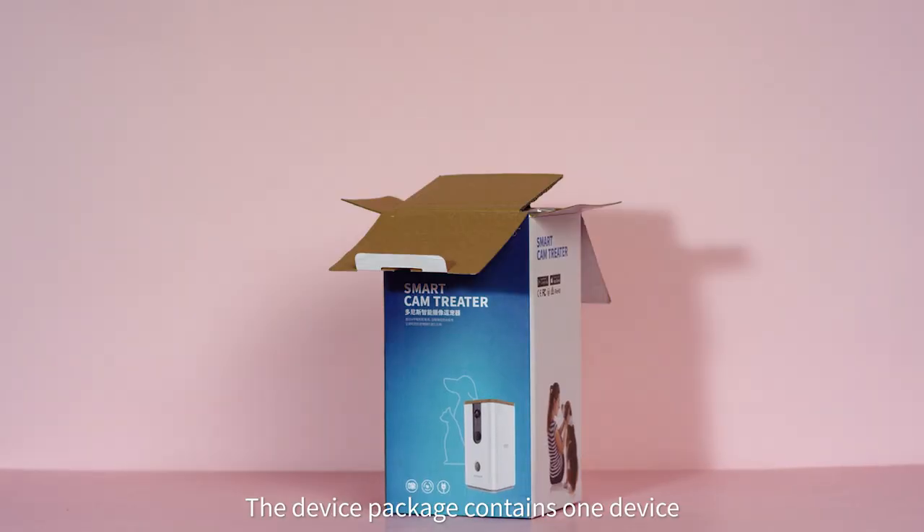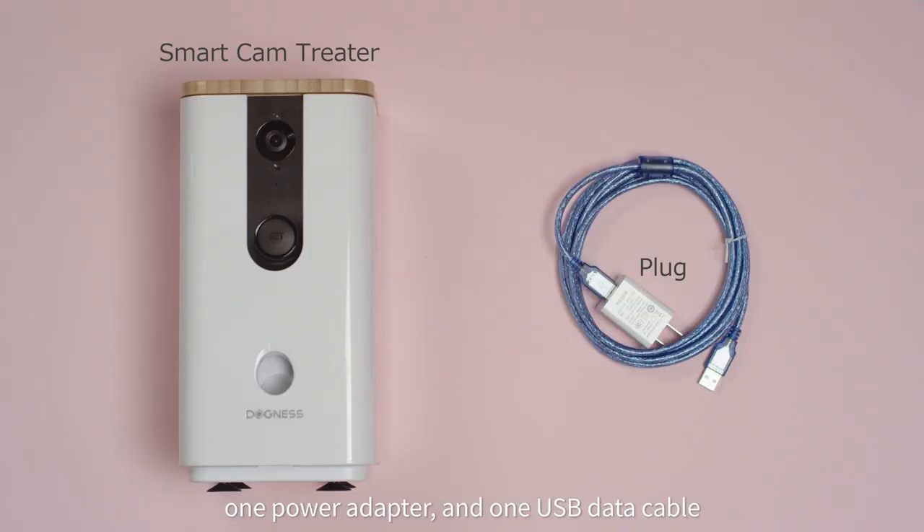The device package contains one device, one power adapter, and one USB data cable.